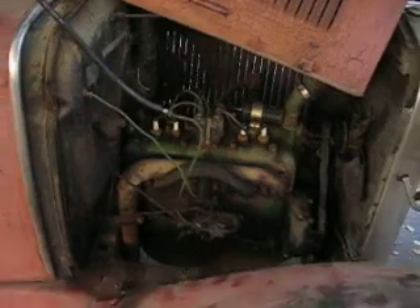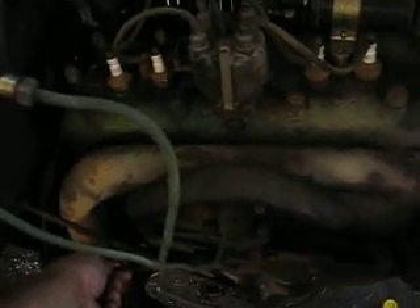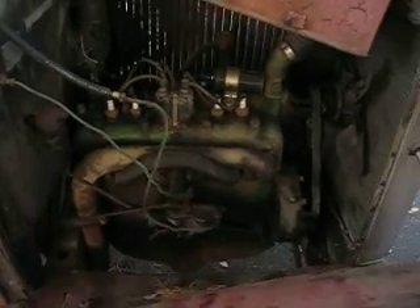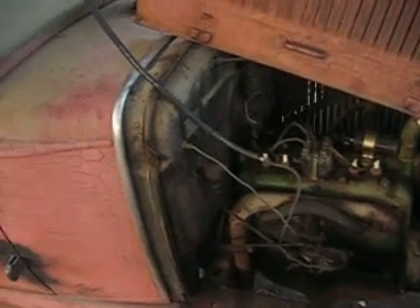Got a gas tank up here on the roof with a hose. Good idle right down, nice and quiet. Don't hear any major problems. A basic good overhaul tune-up would work.